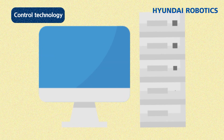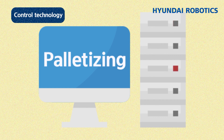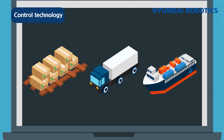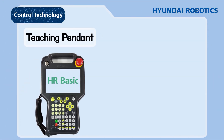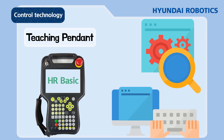The advantage of robots lies in their ability to easily modify a program, allowing them to be applied in various occasions — from transporting goods to auto factories and shipyards for welding. To fully utilize a robot, a programming environment must be established, referred to as the user interface. A typical example is the teaching pendant, whose display shows the programming language HR Basic and the status of the robot, offering a programming environment including control pads.